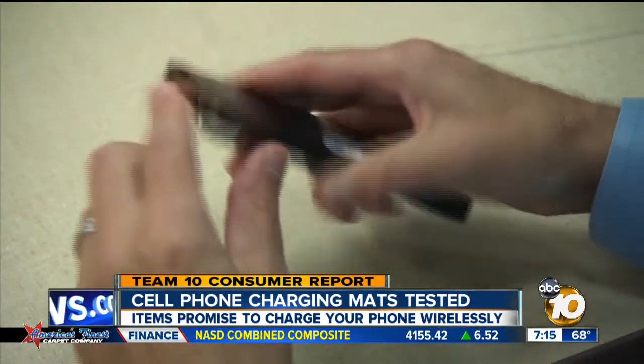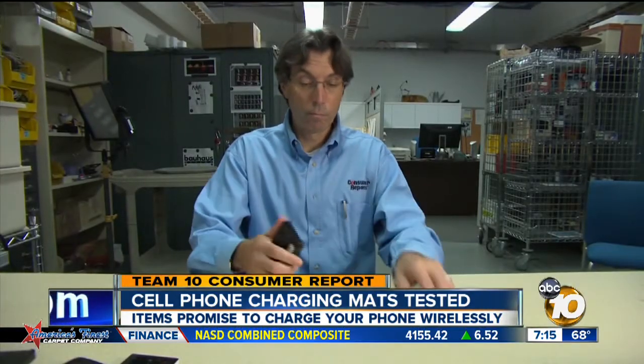Overall, Consumer Reports says the charging pads are a great way to make charging your cell phones easier. You come home at the end of the day, you plop your phone on this device. You don't have to look for a charger — just drop it on there and in a couple hours your phone is charged.